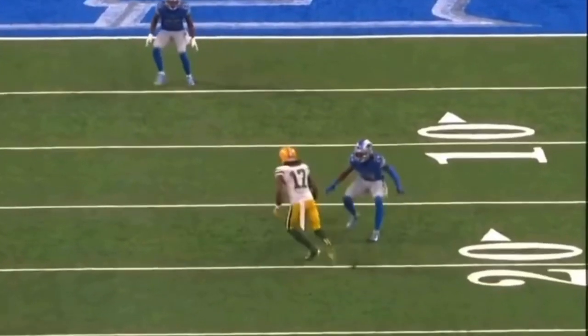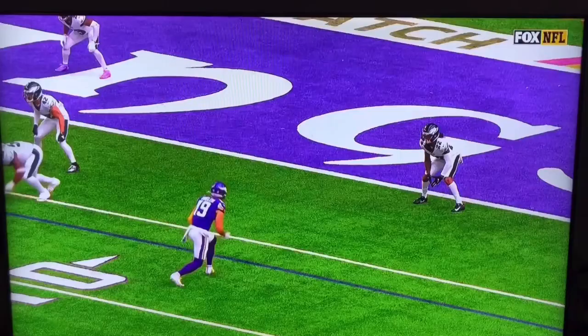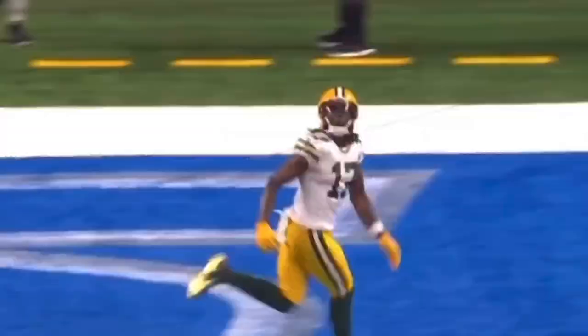What's up guys, this is Coach Grant with First Down Training and today we're going to be breaking down some double move routes. We're going to be talking about some of the main keys on all double moves that can tie into helping your route running, and some of the main ways to get separation on a double move. So let's get started with this first video.